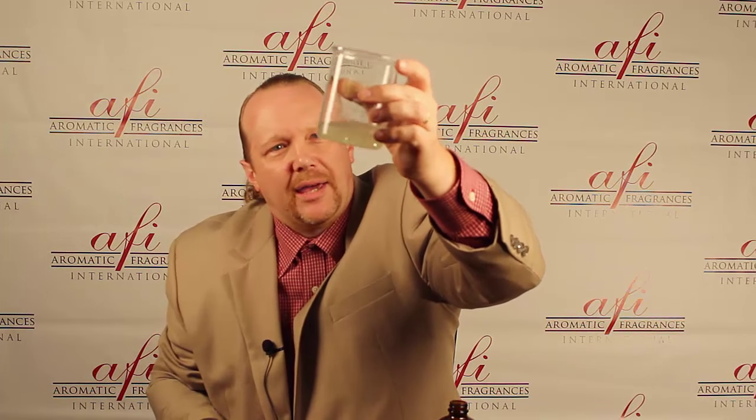People call and say, 'Hey, I'm using your product and for some reason it separates — it's just not really working for me.' The problem is this has to be solubilized to go into the product. If it doesn't solubilize, all you have is this milky mess that's not going to work for your packaging.